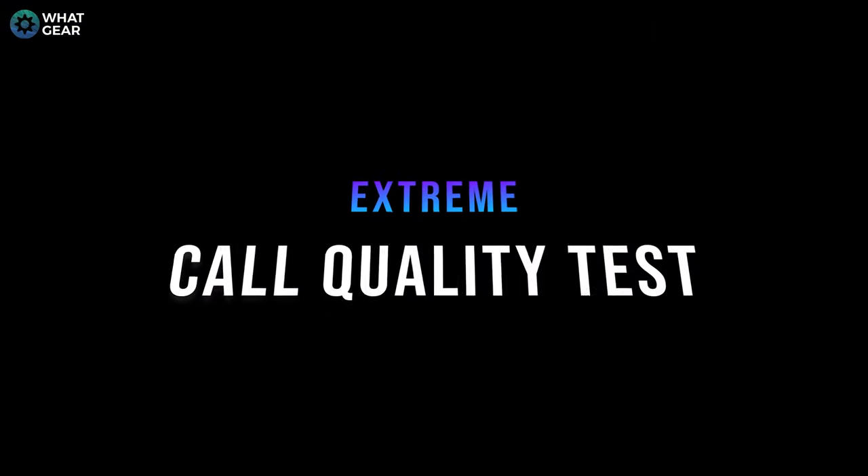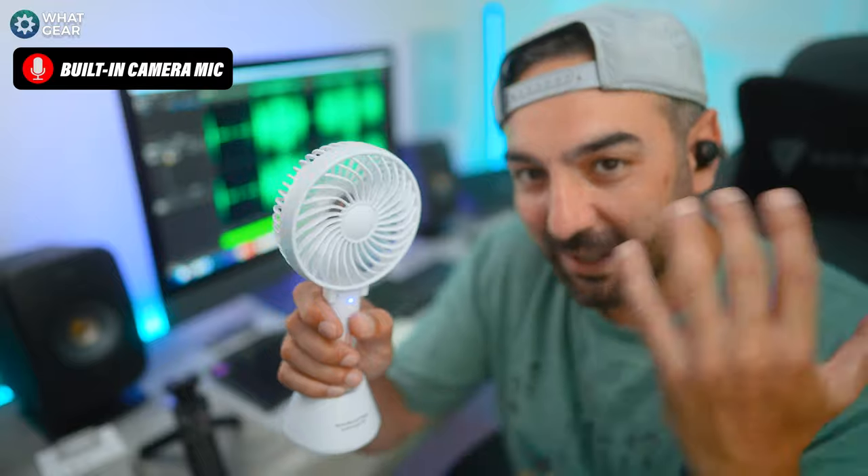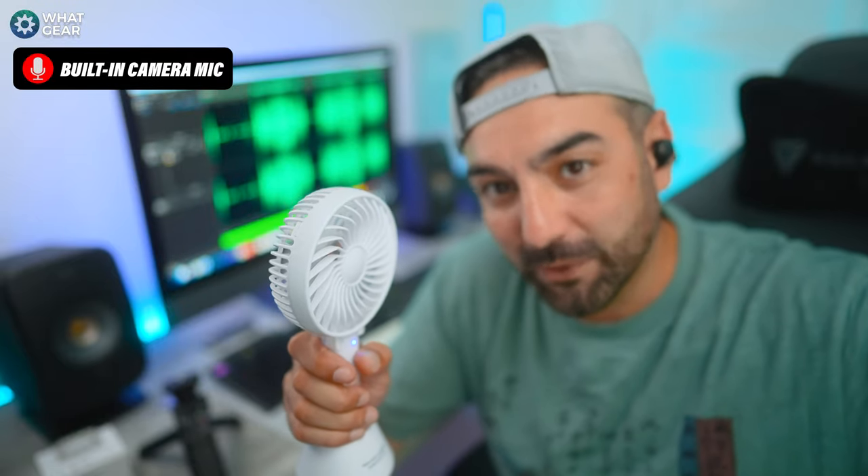Let's do an extreme mic comparison test. This is the mic test on the WF-1000XM4 — I've got coffee shop background noise about 30 centimeters from my face, a fan blasting full speed at my face, and windows open. Let me know how the XM4s are handling voice call quality. We're now going to do the same test on the original LinkBuds and on the LinkBuds S.